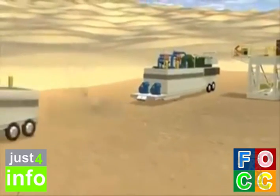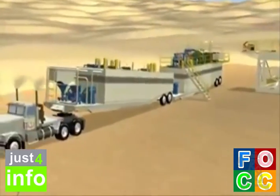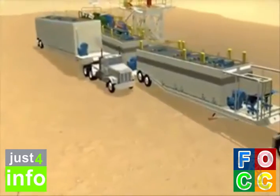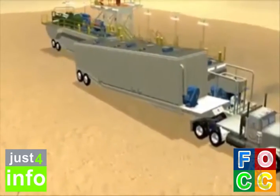Back up and set suction tanks square with the shaker pit. Hook up lines between the tanks. Back up and set reserve tank parallel with the suction tank. Hook up lines between the tanks.